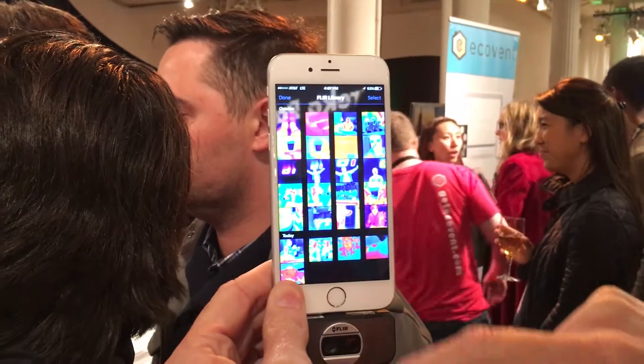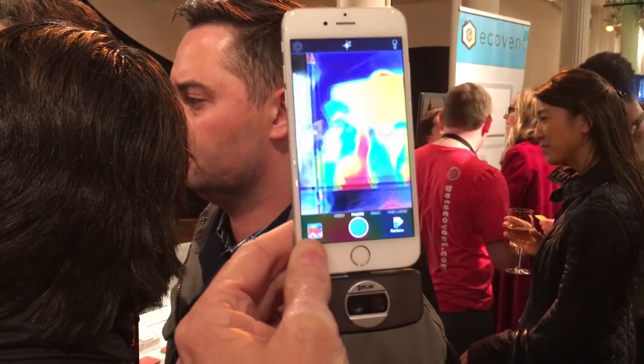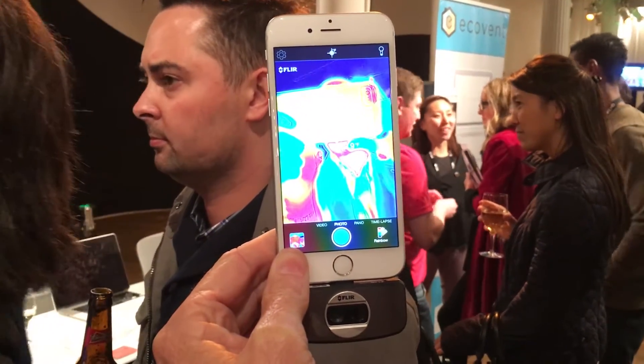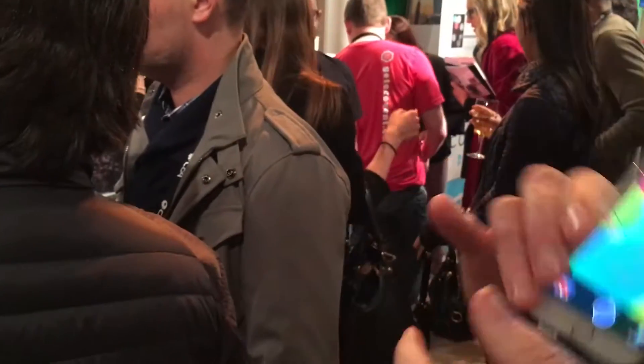We have a developer program where third-party developers are starting to build apps for FLIR1 — things like thermal green screen or zombie vision on the fun side, as well as diagnostic tools for home inspectors and independent contractors.